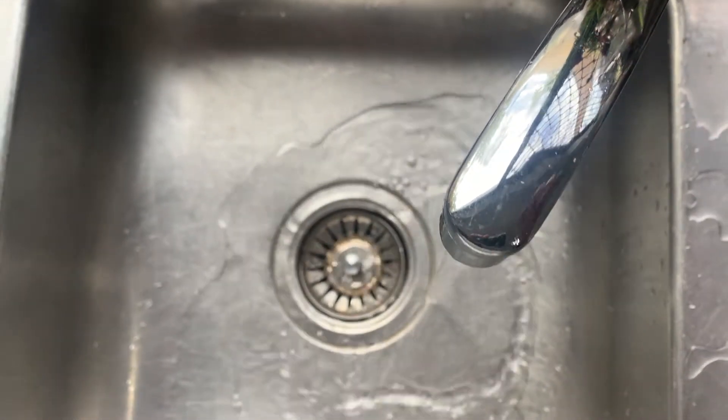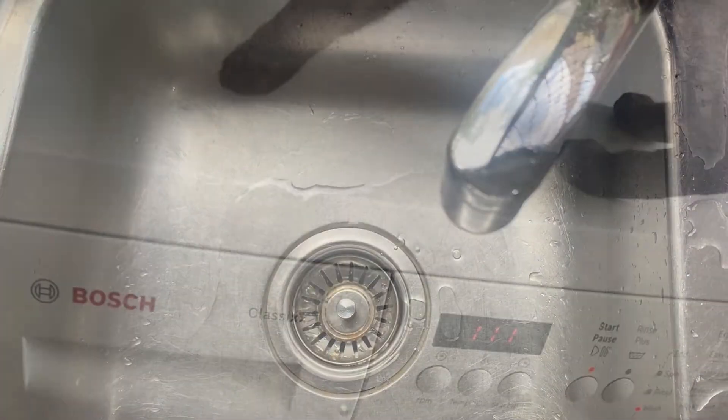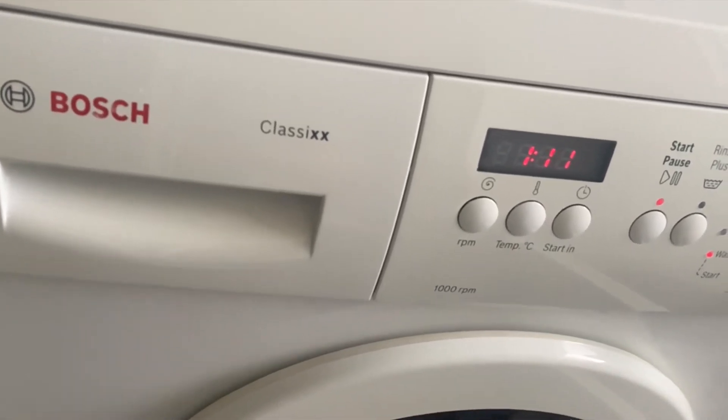I use it for my main house pump. While it doesn't have as much pressure as a 240 volt pump, 600 liters per hour is more than enough to run showers and a washing machine.